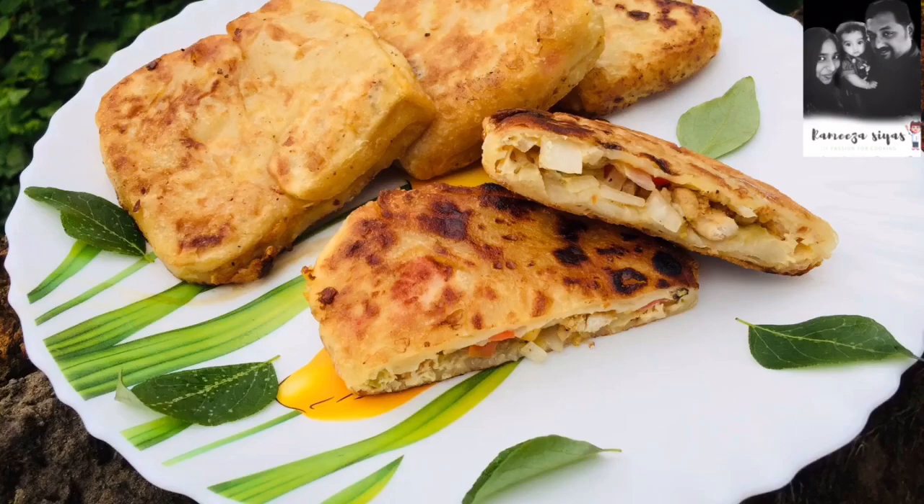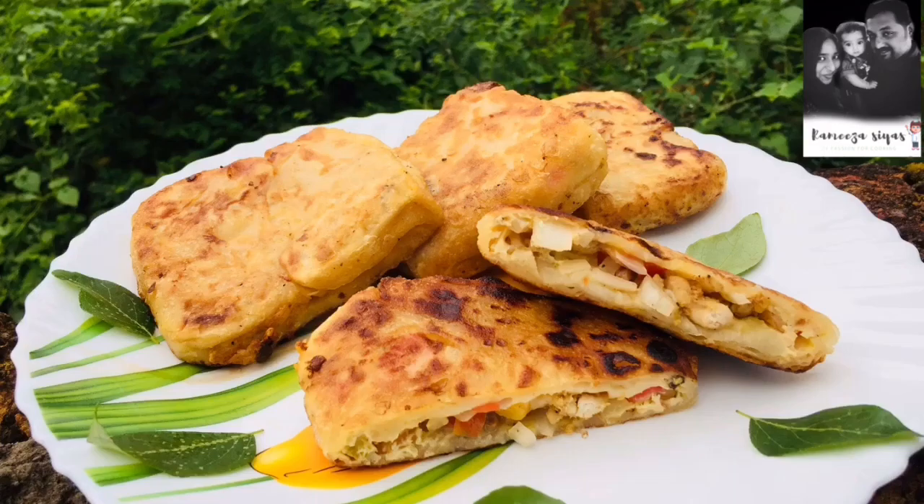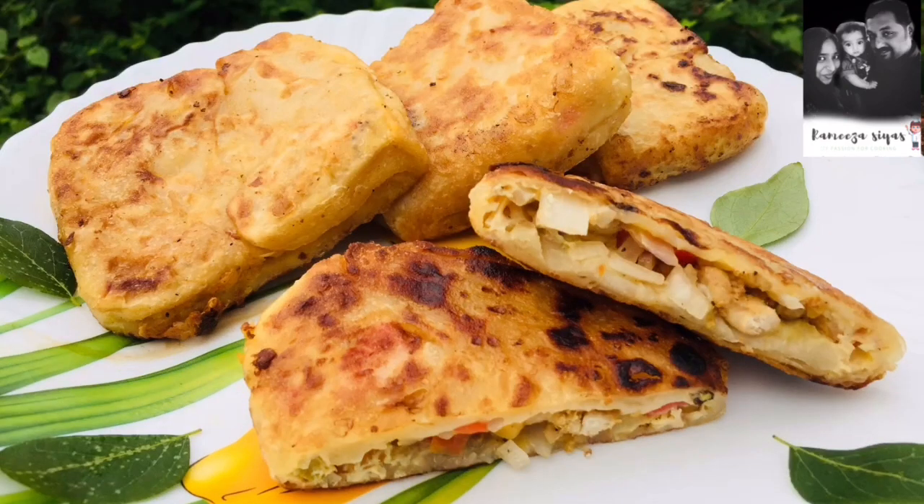Hello guys! Assalamualaikum! Welcome back to my channel. How is the recipe? Chicken Murtabe. This recipe is an easy recipe for me.